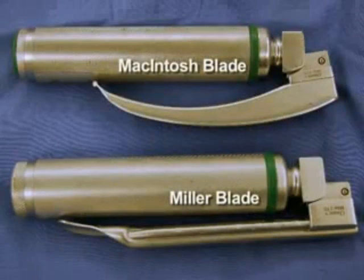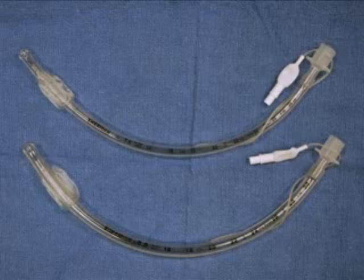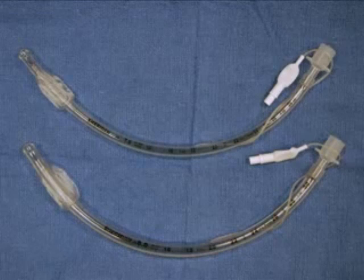Select a laryngoscopy blade based on your experience, airway exam, and patient anatomy. In most situations, the glottic opening can be successfully visualized with a Macintosh or a Miller blade. You will also need to choose an appropriately sized endotracheal tube. The majority of female patients will use a size 7 tube, and the majority of male patients will need a size 8 tube.